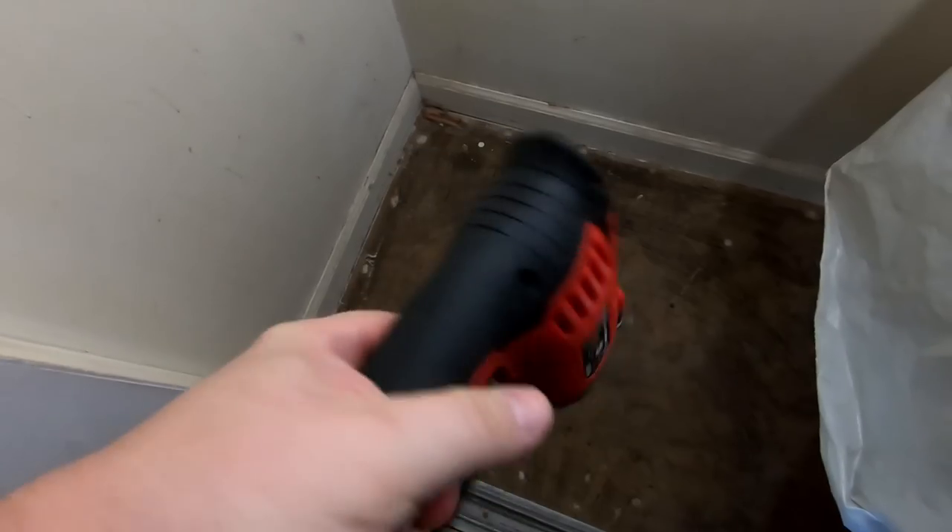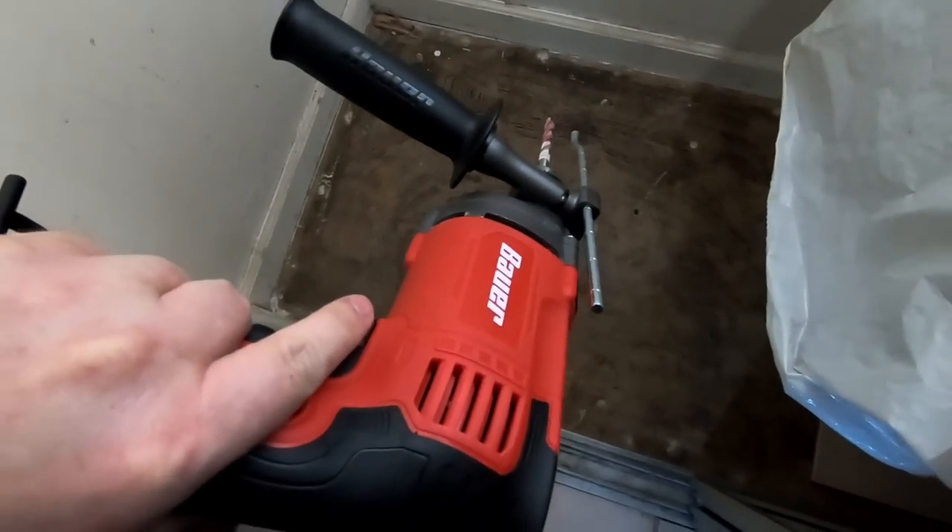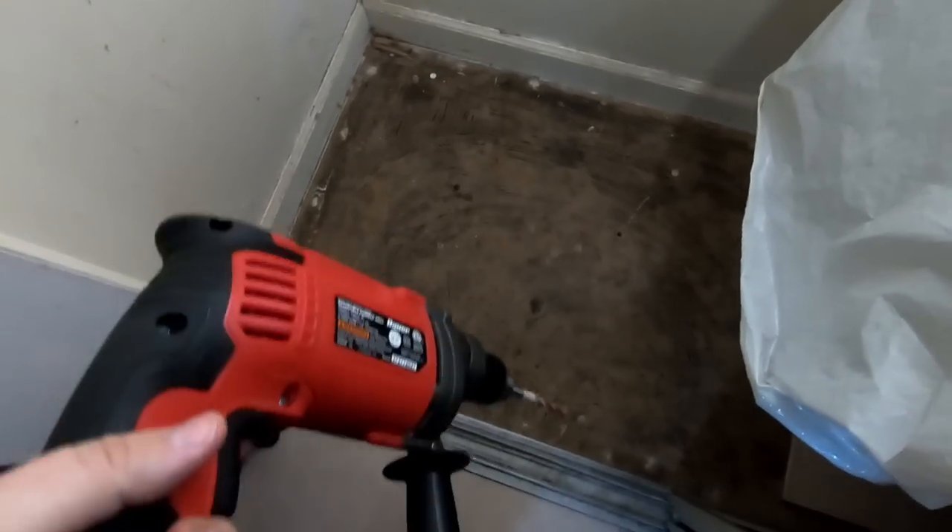Hello YouTube. I'm going to do a quick video — I swear it'll be quick. I just wanted to review and show you guys this new Bower hammer drill I got. I couldn't find much on YouTube about it; couldn't find too many videos.